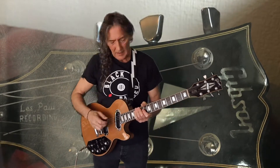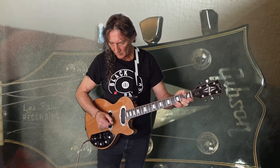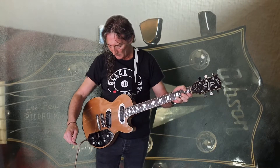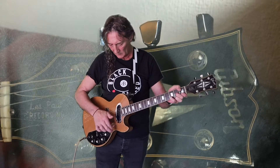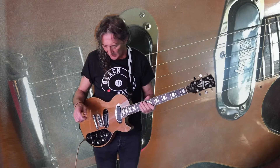We will start with the bridge... okie dokie, into the centre, and on to the neck. Let's just bring it in the centre for a moment.